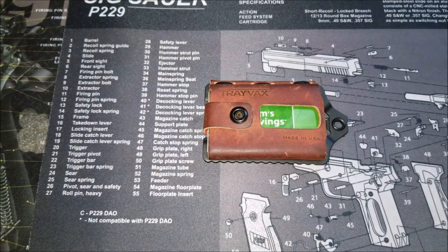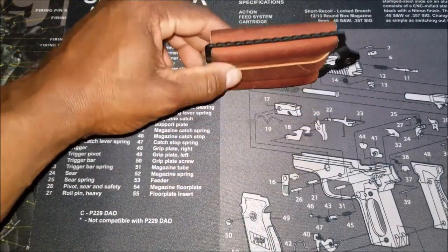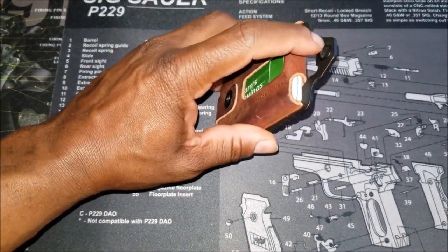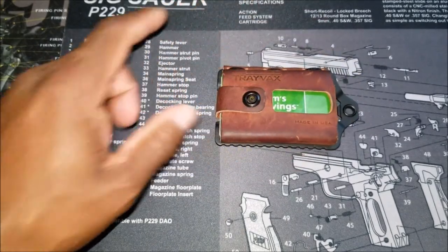A very small, compact package. You've got two separate parts of this wallet — the leather outside, and then a stainless steel inner core, if you will. And I'm going to talk a little bit more about that in a second.